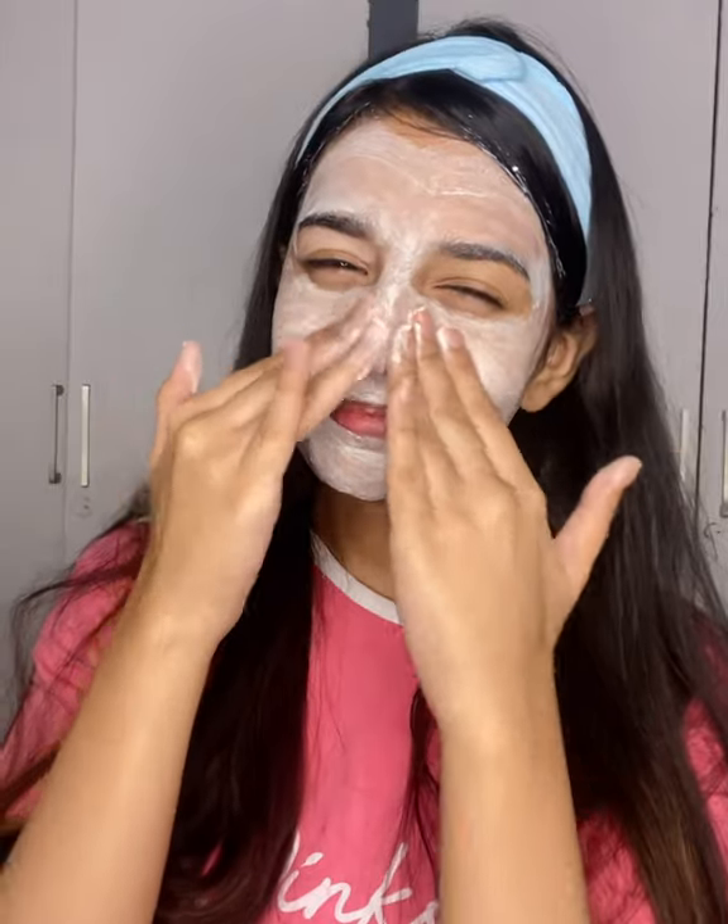Next step is scrub. Gently scrub your skin for 2-3 minutes and you will get a smooth surface. I am impressed. Next step is massage cream. I will wash my skin completely and wipe.